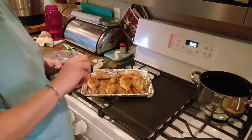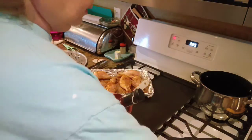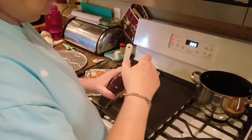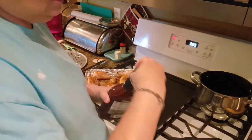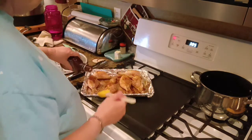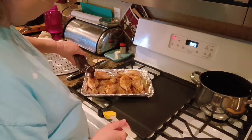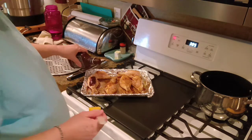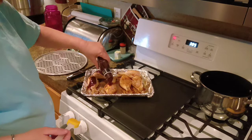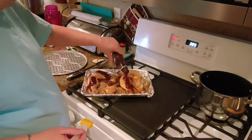We're going to lather them up with some barbecue sauce and put them back in the oven. When I'm cooking chicken legs, I want them done — I don't want any red looking stuff down around the bone. So let's get some barbecue sauce on these things and put them back in the oven.